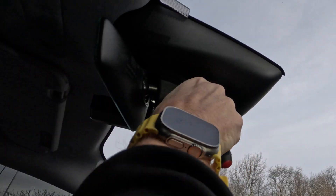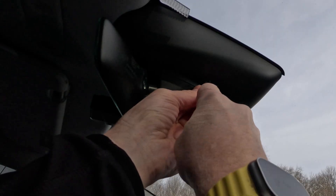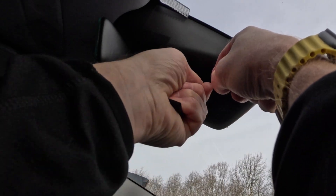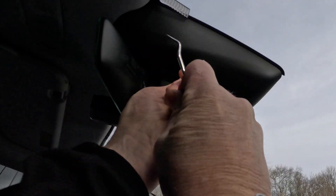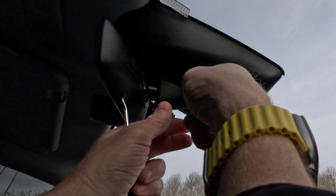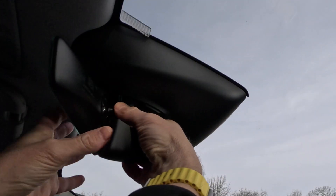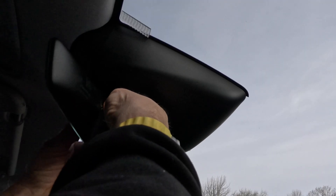The first step is to remove the small trim piece underneath the mirror. I had to get it started with the pick tool and then put a small trim tool in there — it was able to pop right out. Work your way around both sides; there's a tab on each side and two on the front. Next, remove the mirror by giving it a quarter turn to the left — it should pop right out.